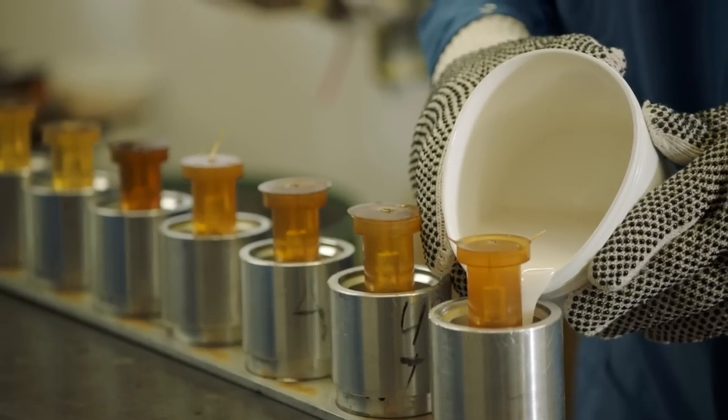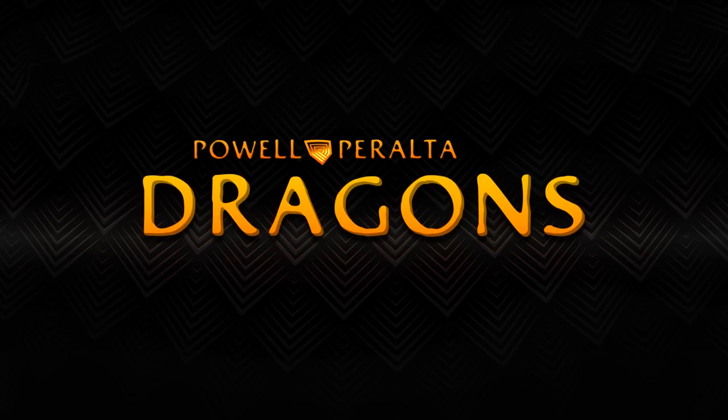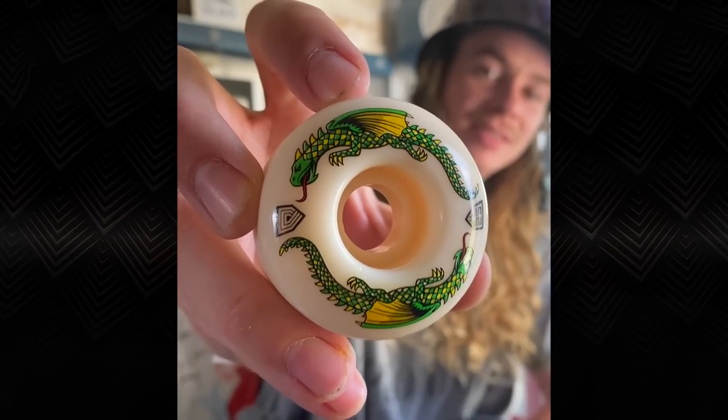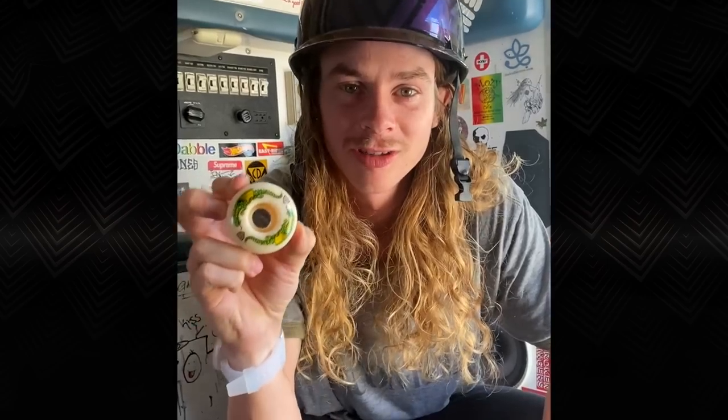When I came on to Powell, this was the first project George put me on. Right here — Powell Peralta Dragons.